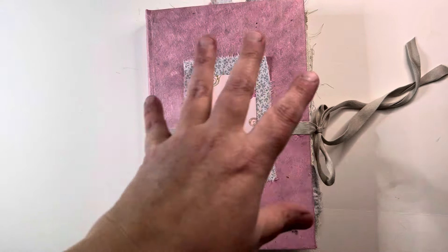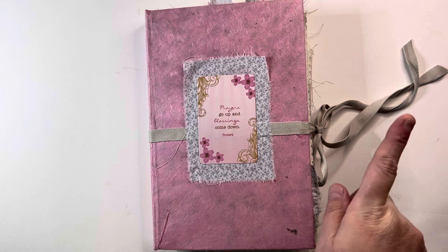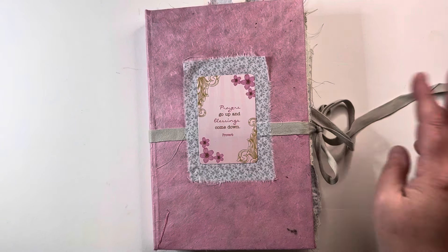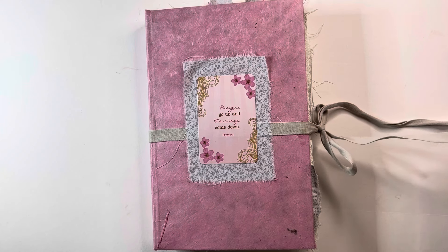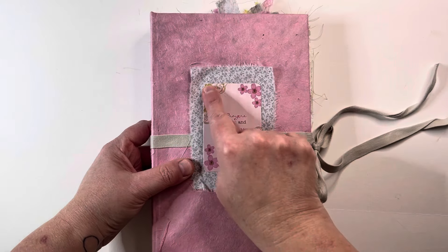For those of you who don't follow my channel or are new, I truly do junk journals. I do use a little bit of kits throughout my creation, mainly for the images, but I don't go full-on with the kits. I do use scrap. This tie was in my fiber scraps box — I don't know if it's a shoestring or what it is, but it's really soft and it just kind of went with the color.